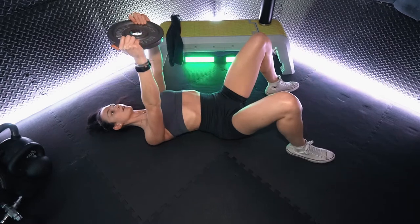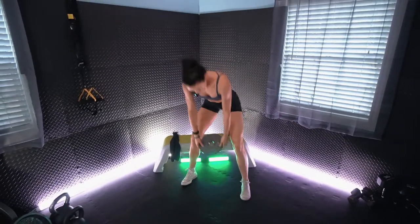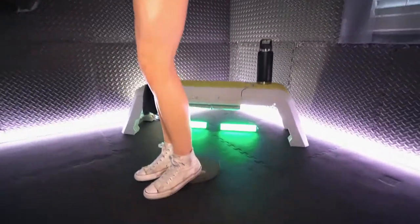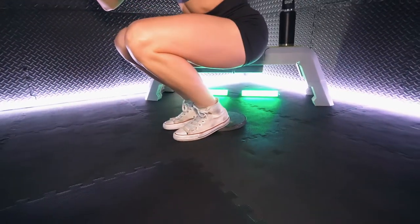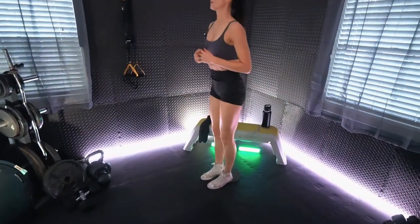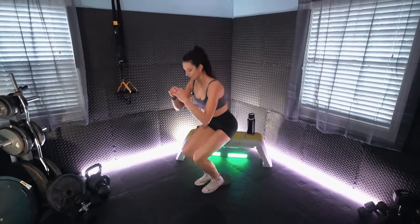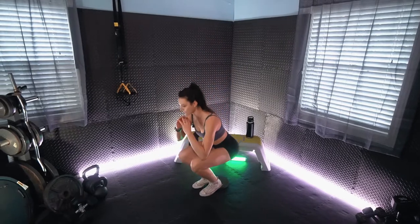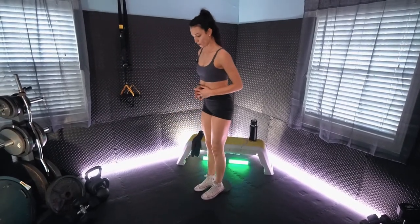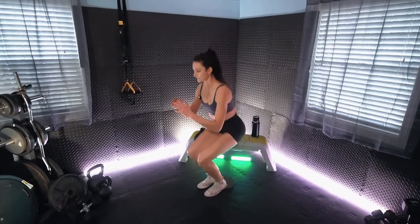Keep it up. Next we are standing up for the heel elevated squat. Putting the plate flat on the ground — about mid foot is going to be on the plate. Drop down to a comfortable but challenging depth, and you want to try to keep the torso upright, no caving forward. You still want to push fully through both feet even though those heels are elevated. Nice in the quads.